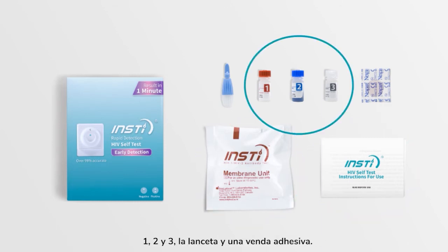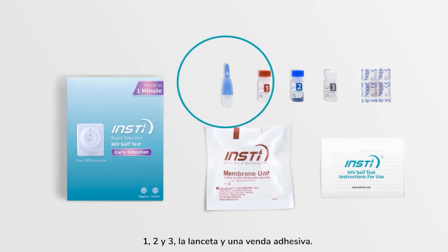The kit contains: the test device pouch, bottles 1, 2 and 3, a lancet, and a bandage.